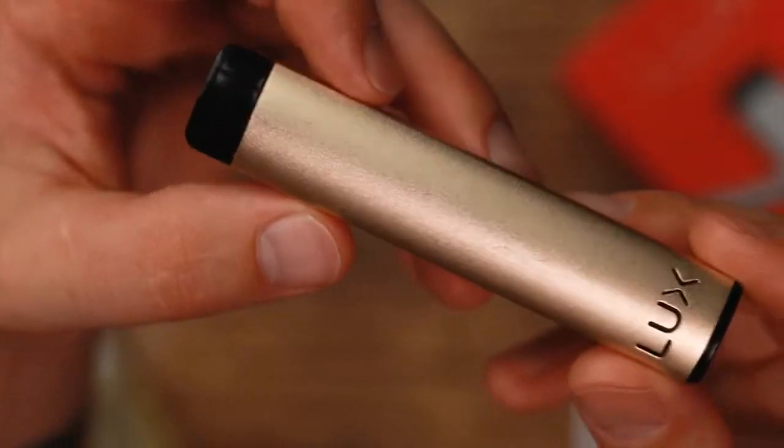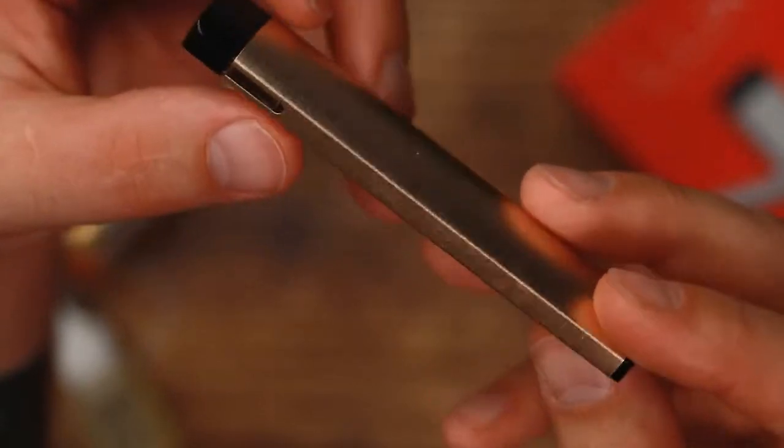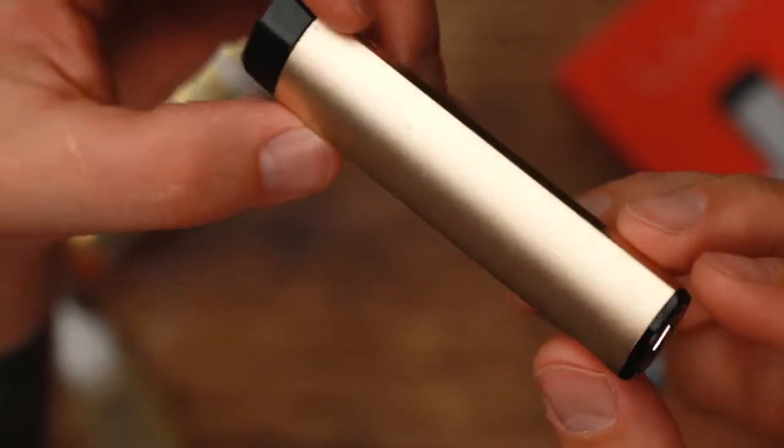Covering up the battery, the Luxe has this really nice kind of sheer aluminum alloy casing. It comes in four different colors: black, gold, silver, and rose. The shape and feel, the size of this, is very similar to a Juul. It's a very compact, easy to carry, feels nice in the hand kind of pod system.